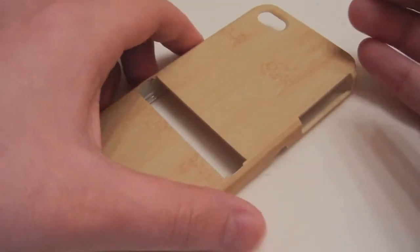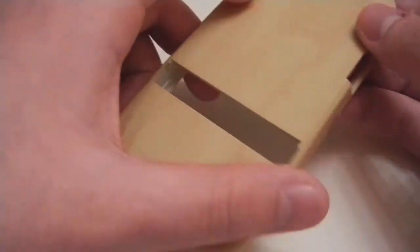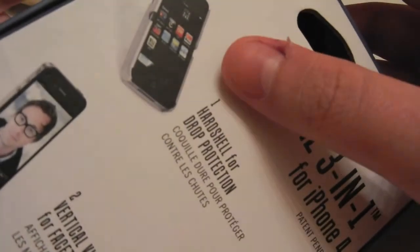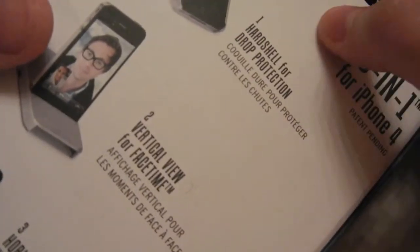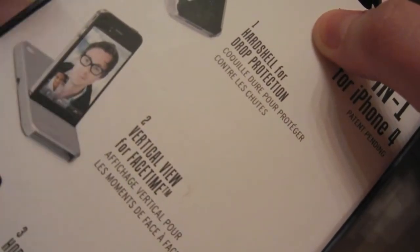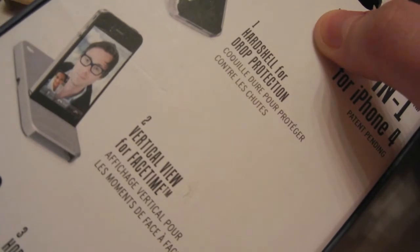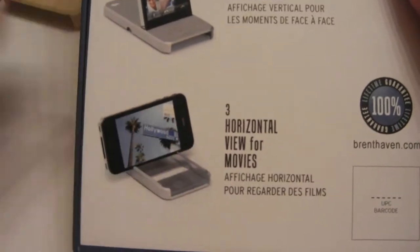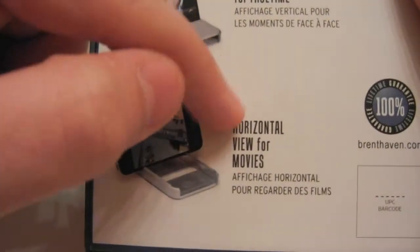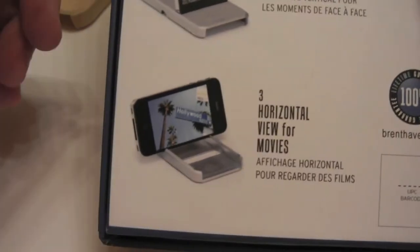This case retails for $34.95 and it offers three different angles, or three different ways to use it. Number one, it offers a hard shell for drop protection, so it's basically just a case you put on your phone. Number two, it has a little notch right on the back of the case to allow you to use your phone in portrait mode, offering a vertical view for FaceTime chats. The last one has notches on the front — one on the left and one on the right — giving you a nice angle to view movies in landscape mode.